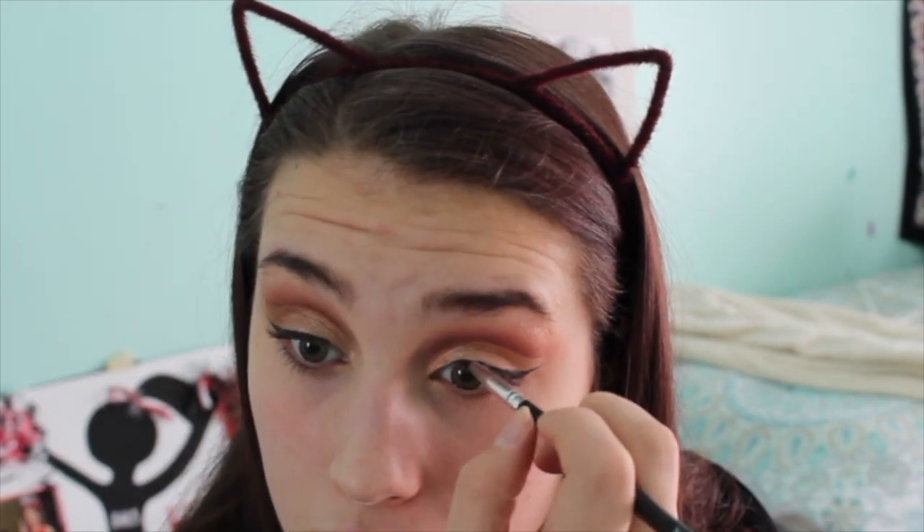Now I'm going to take the white shade Prophecy and put this under my brow bone. I know I didn't do my brows — I'm terrible, I know. Now I'm just going to do some quick eyeliner using my ELF liner. The winged eyeliner is done. Now I'm going to quickly do my brows and the rest of my face makeup and I'll be right back to finish the look.